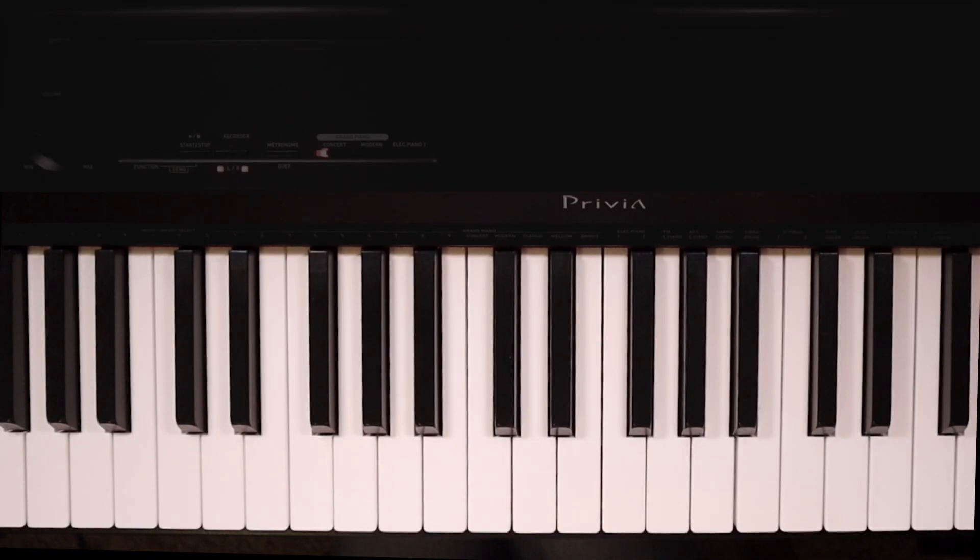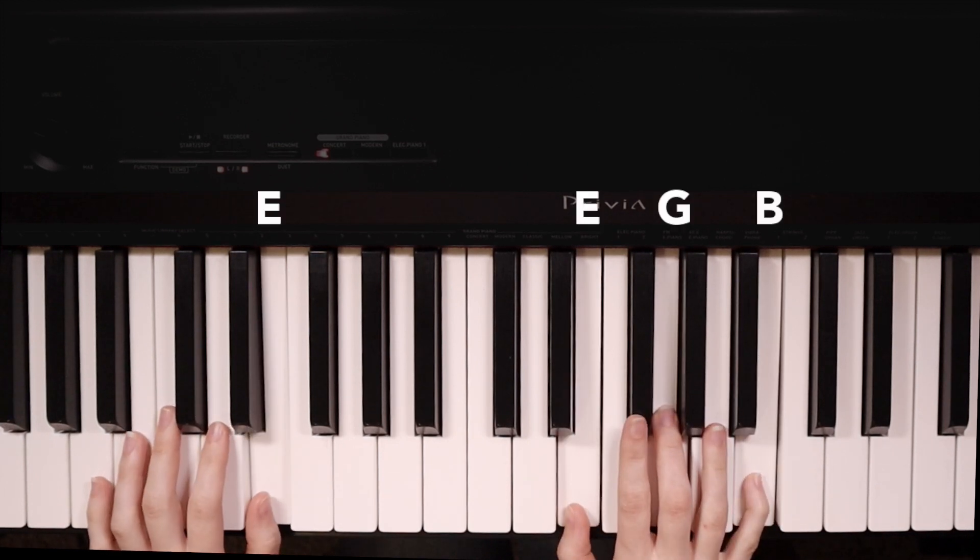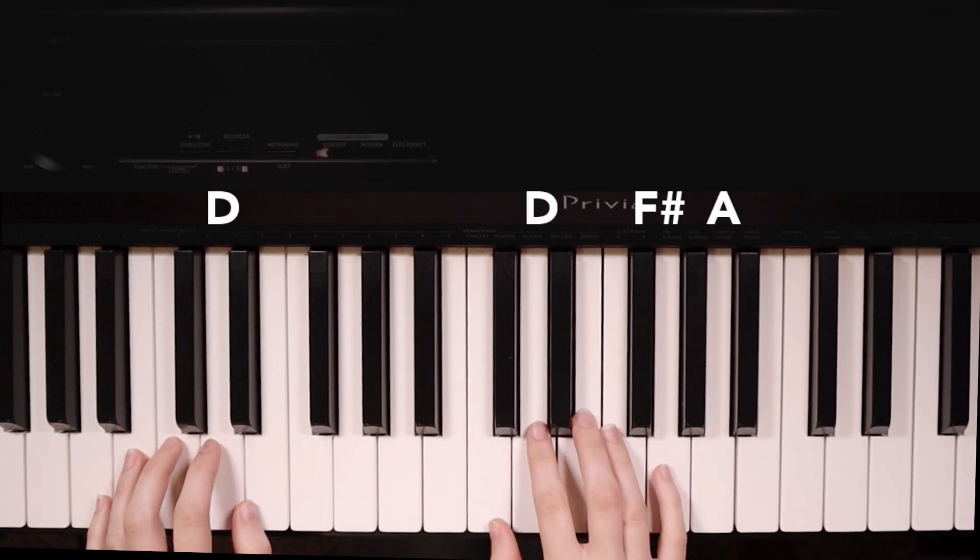First we're going to learn how to play the verse. We have just three chords in the verse: E minor, D, and C.